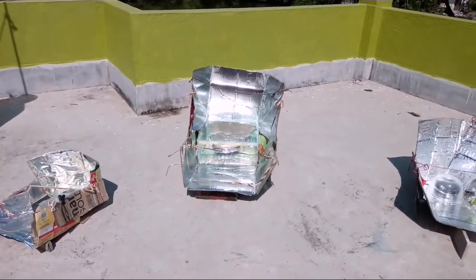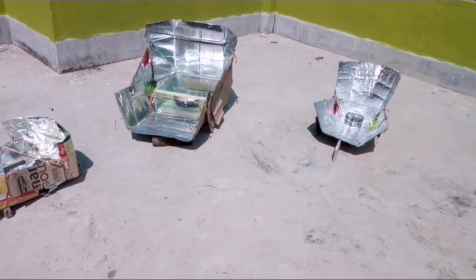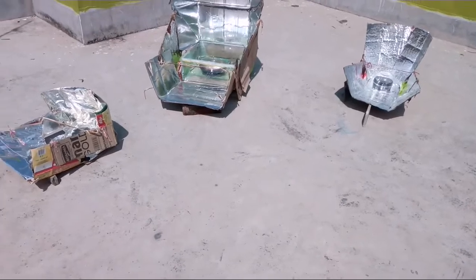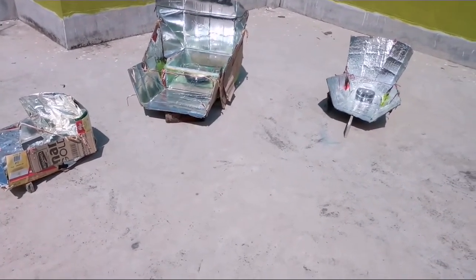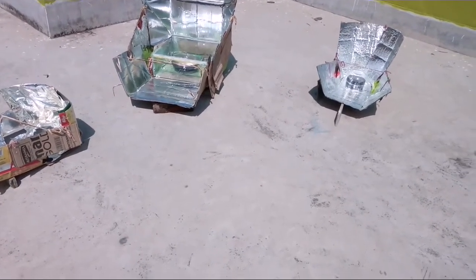It is now 11 AM and I have moved the directions of all my solar cookers. I hope my cooking will be completed after another one and a half hours.